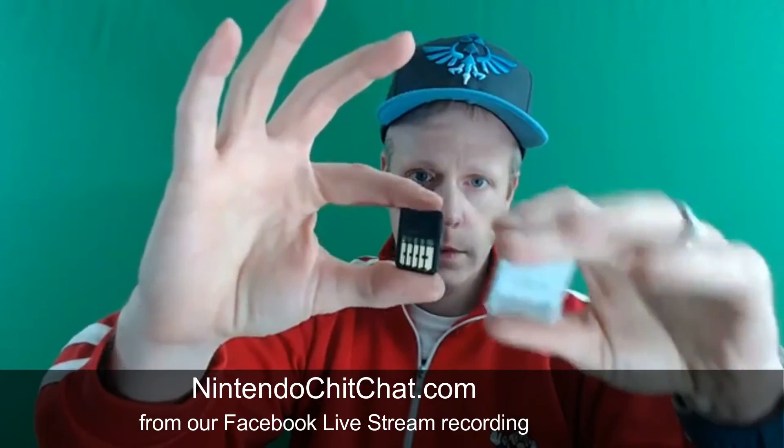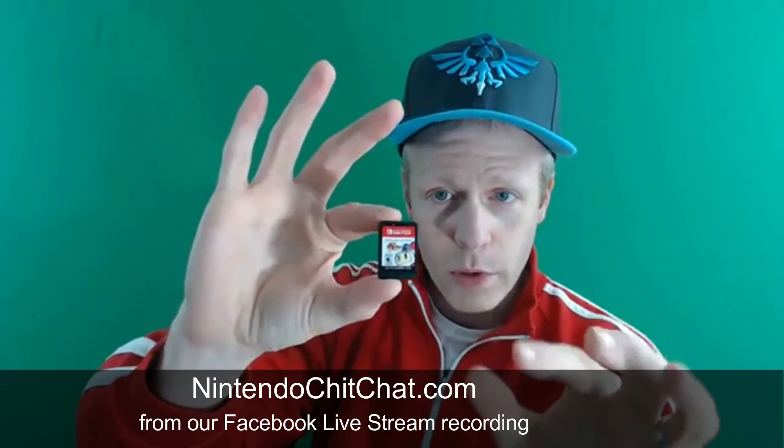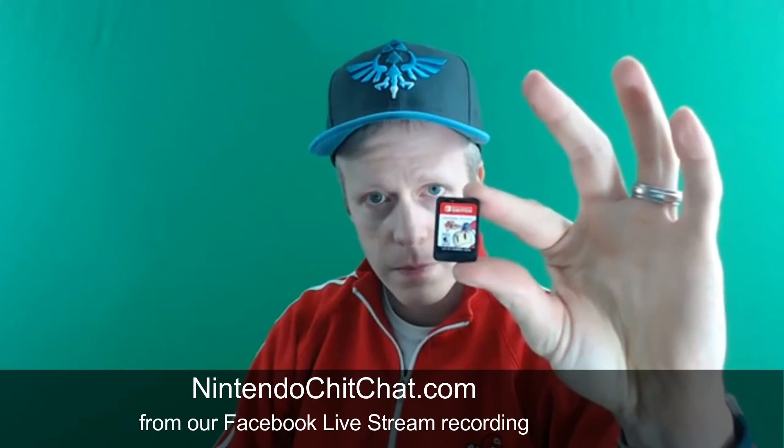Let's compare it to Poochy and Yoshi's Woolly World on the 3DS — you can see the size comparison there. Just imagine having Legend of Zelda: Breath of the Wild, a huge open world game, on this itty bitty cartridge. Isn't that awesome? I'm so excited to actually play this too. I like the more vertical size of the case. It's kind of like an SD card, yeah for sure.